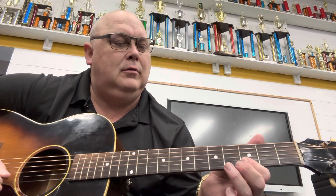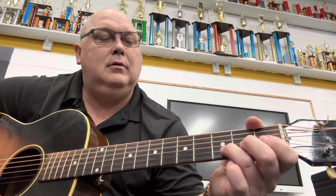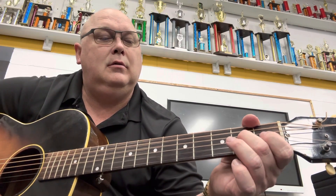Then you're going to do the same thing, but you're going to do it up here on the first fret. That's the hard part — it starts on the first fret and the first string. So when I play all that together without talking...